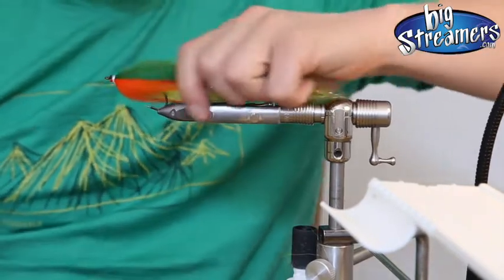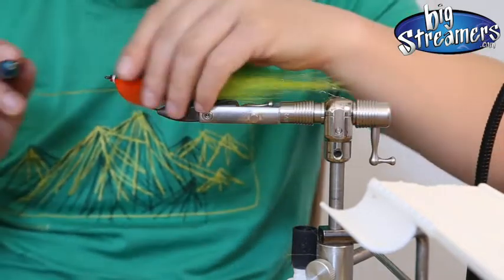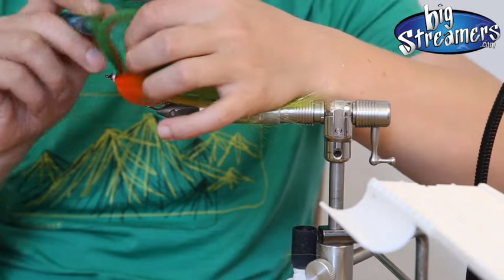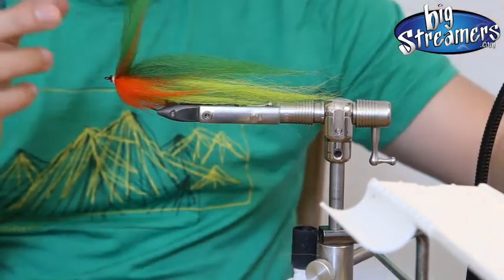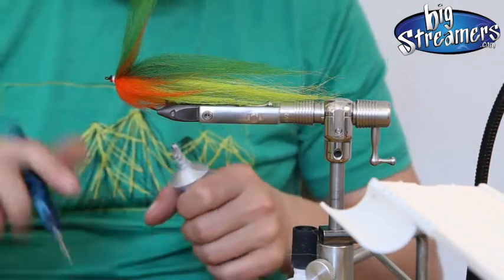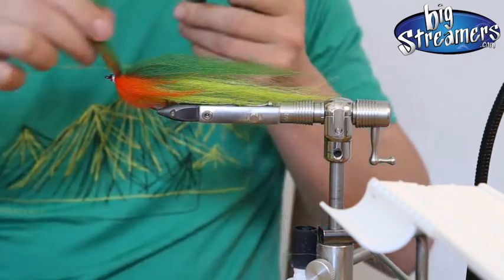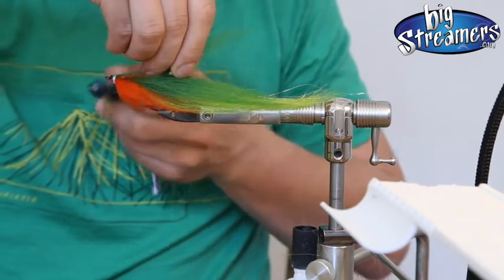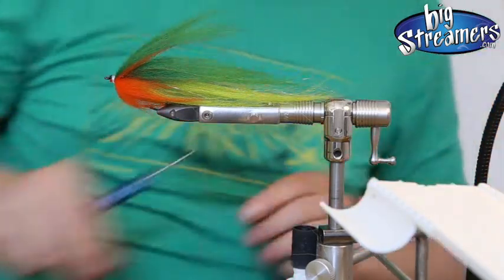We have a finished fly head with a lot of volume. What you can do if you want is put a little bit of glue on the last wrap here — a little bit of E6000 on a dubbing needle — just place it here, pull it back, and pull the needle out. This gives us a little bit of support for the eyes.